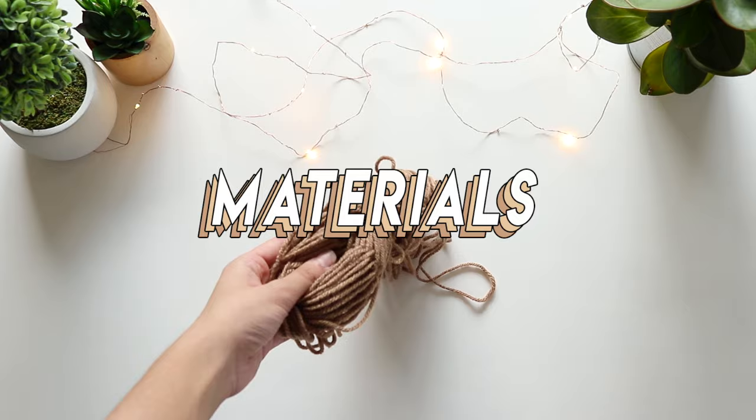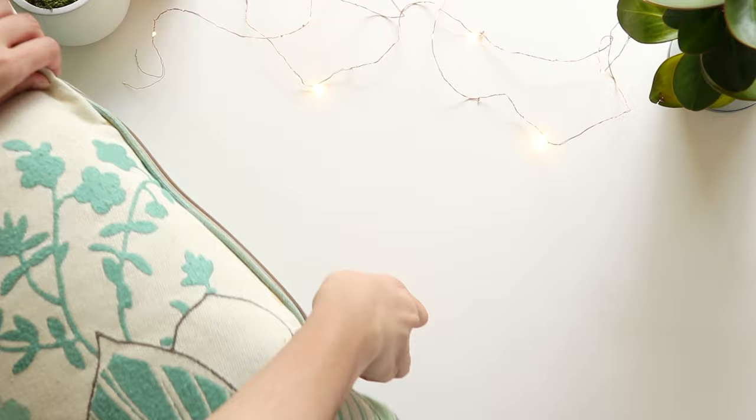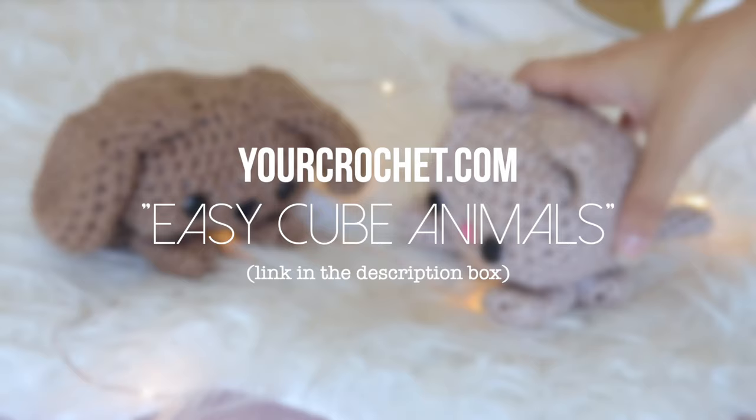Starting off with materials, you'll need yarn in whatever colors you want, a pair of scissors, some buttons for eyes, a size J10 6mm crochet hook, and a darning needle. You could borrow a pillow or buy stuffing. Also, this pattern is inspired by yourcrochet.com's EasyCube Animals — I'll have the link to that pattern down below.